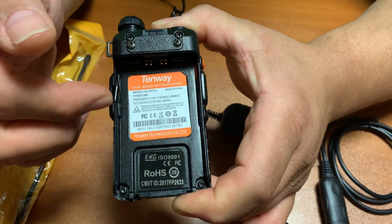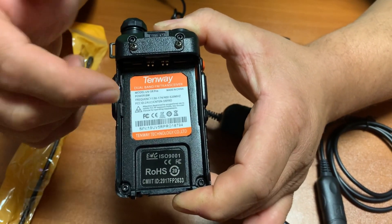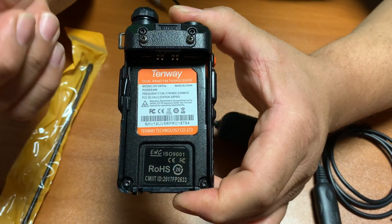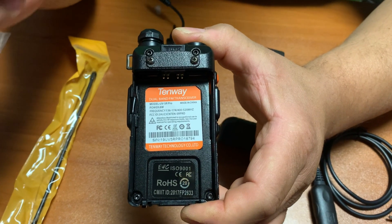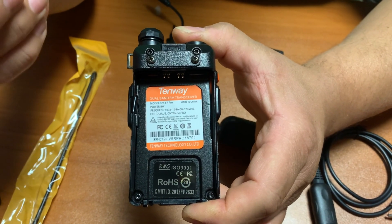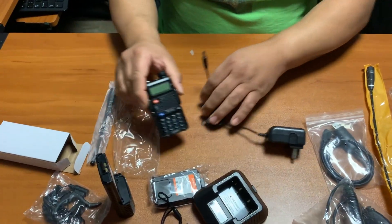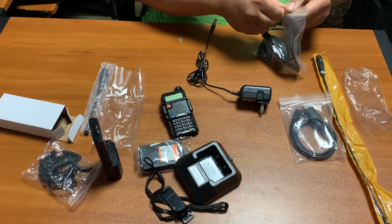That being said, it's very important that when you operate this radio, you have one of the two licenses that the FCC requires for each band: VHF requires a ham radio operator license, and UHF requires a GMRS license. Let's get a quick shot again of all the things that come with the radio.